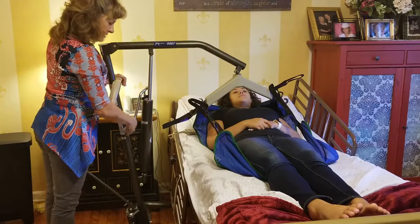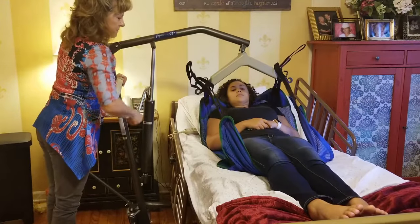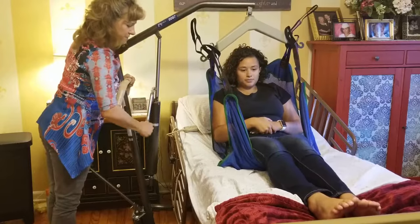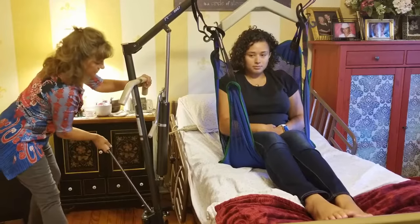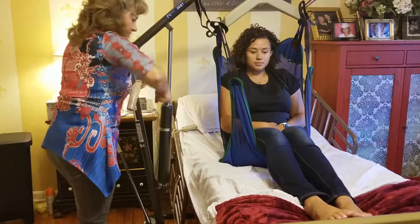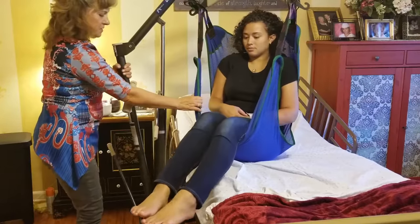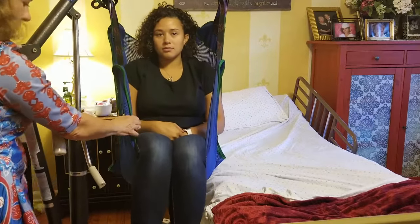Turn the black knob toward you and gently crank the patient up. Watch that all body parts are inside the sling and that they're nice and secure. Keep cranking and you can see the patient comes off the bed. You may need to open the base crank a little more for stability. Once she's off the bed, guide the sling with you and let the person know you're moving them from the bed to the wheelchair.